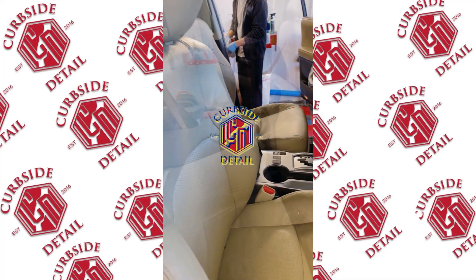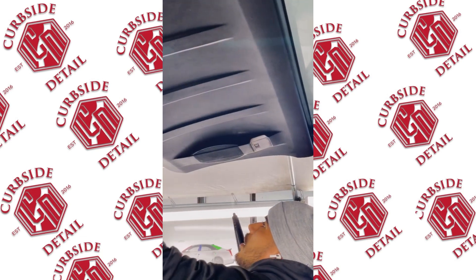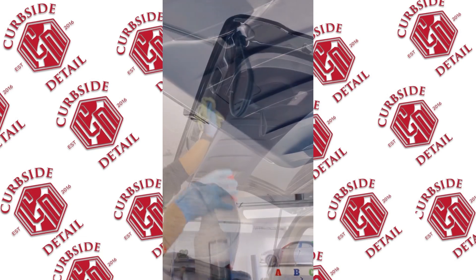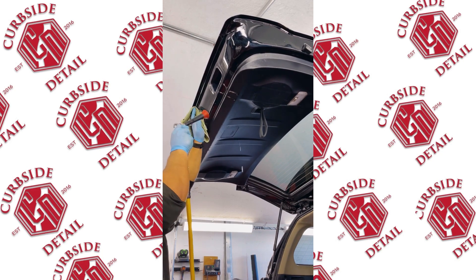We got this interior detail on this 4Runner — the customer just bought it from a friend and it was just completely thrashed. Unfortunately we didn't get any before videos, but anyways we're gonna go through the same process.